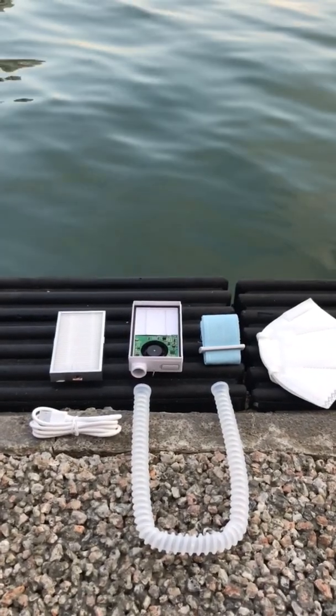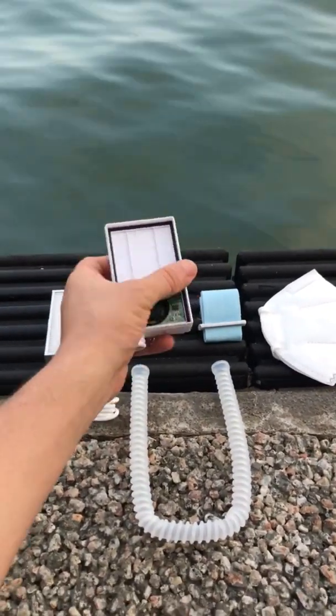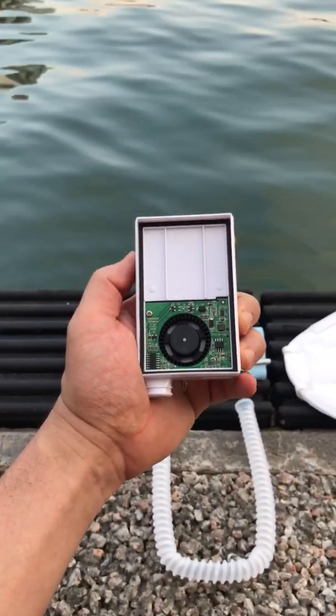Hello LIFE fans. Today we have a working prototype of the LIFE HEPA mask. First we'll show you the portable filtration box.